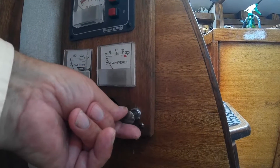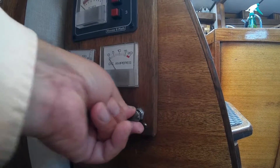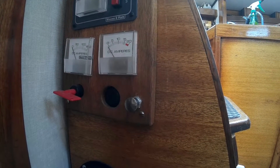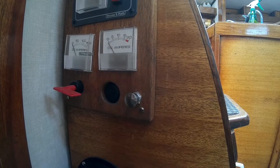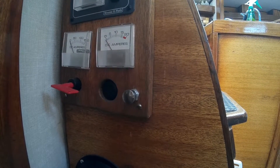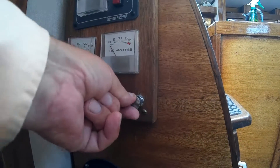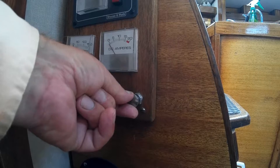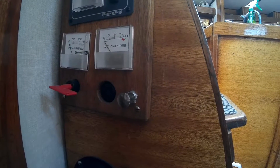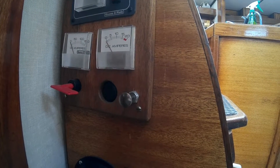Once you stop the engine, I recommend pushing this switch all the way back in again to shut it off. That way there's no power that can possibly go to the field wire, which might slowly drain your battery. To be safe, turn it off when the engine is off. When you want to charge your batteries, turn it back on — you'll be able to light up the full panel upstairs in the cockpit.